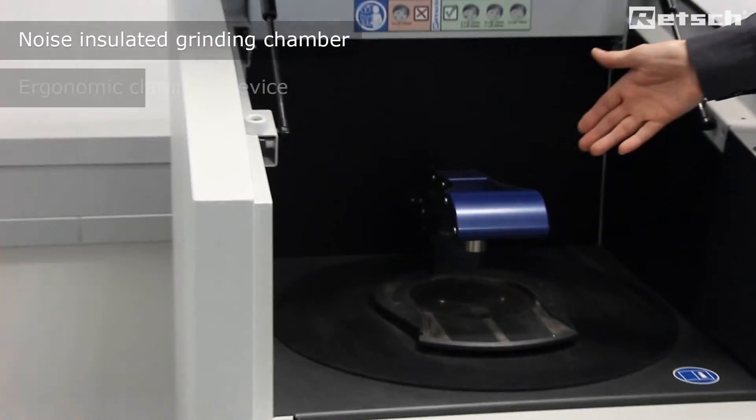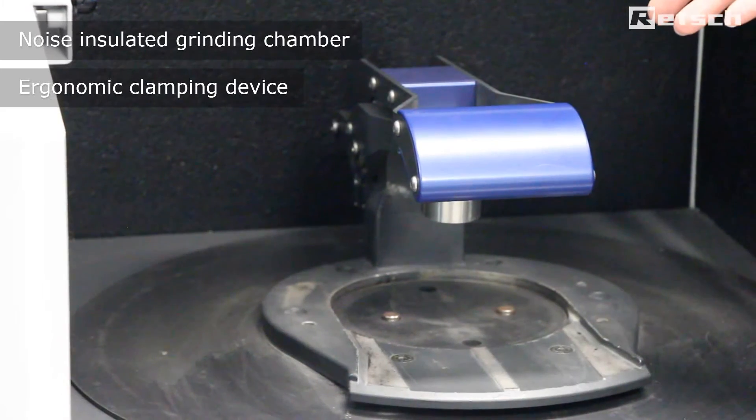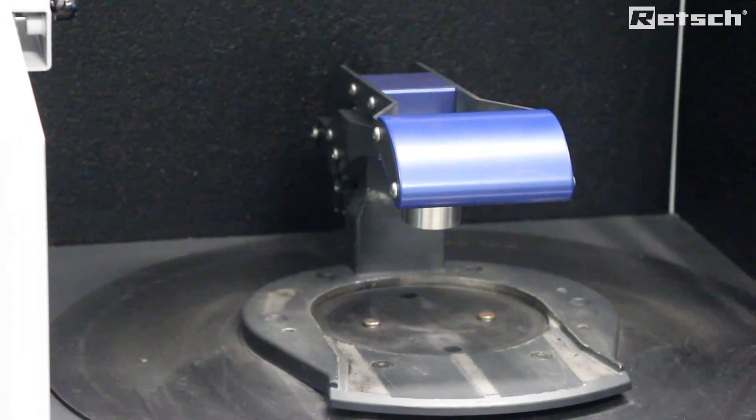The instrument is also supplied with an ergonomically designed clamping device for clamping the grinding elements. Furthermore, the instrument is supplied on four casters, the front two of which are lockable.